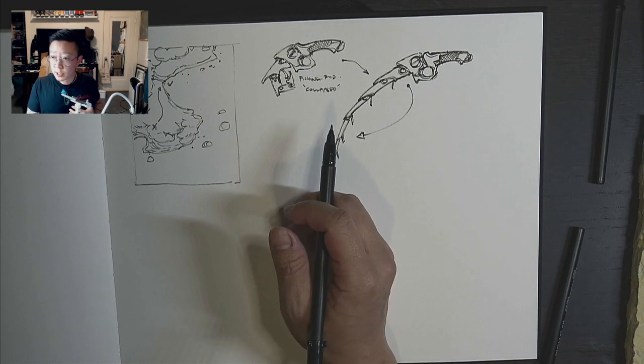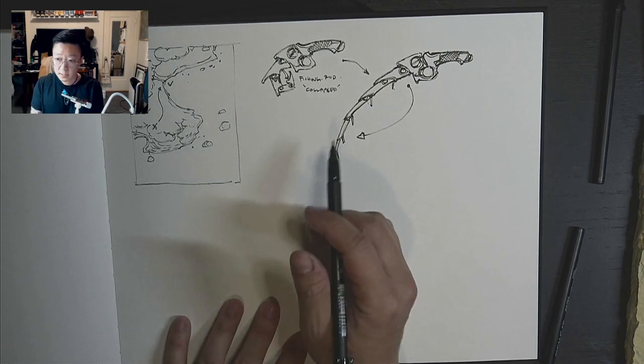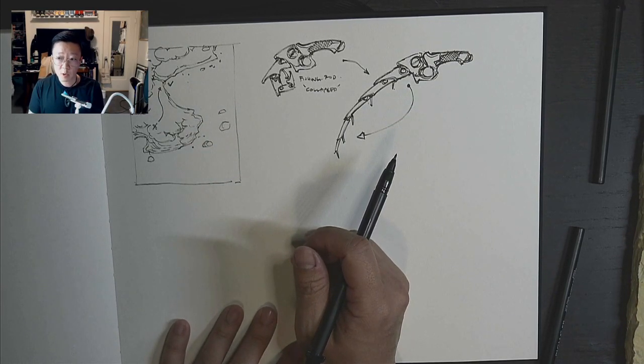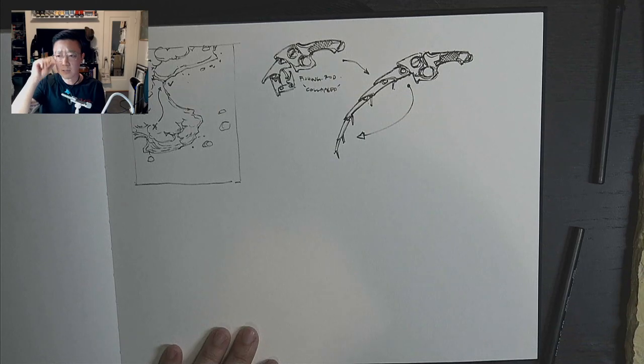Am I working on book two of the Blacksmith? Yes, very soon — hopefully by this year. Dynamic Bible Volume 2 will come out by the end of this year. Blacksmith Volume 2 will hopefully be out by next year, so I'll be spending this year potentially working on it and would like to start sometime in the summer.